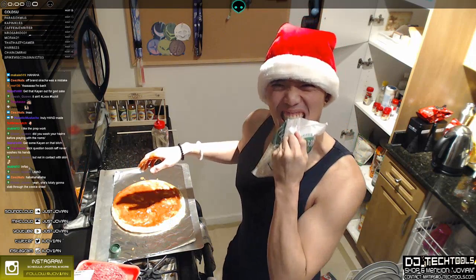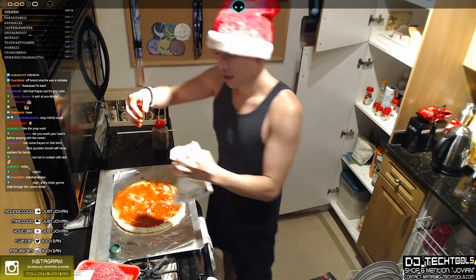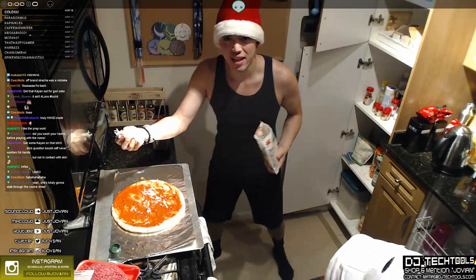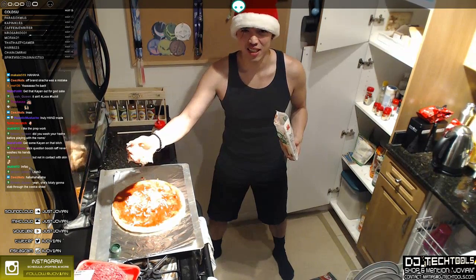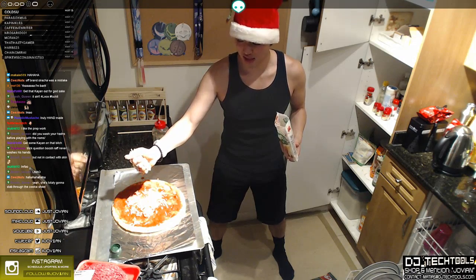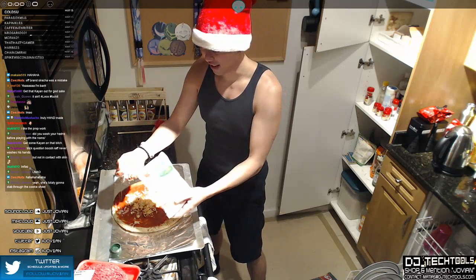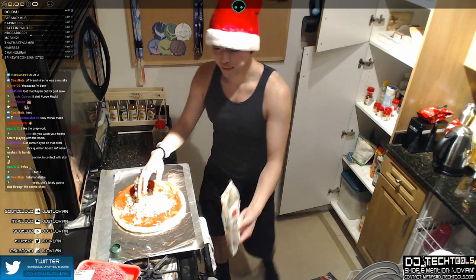Now we're going to add the spooky cheese. Since we already have our tomato sauce mixed in, you want to start mixing that in with the cheese. Get nice and in there, just squeeze the sauce into the cheese. Would you like to try? No, I'm okay.